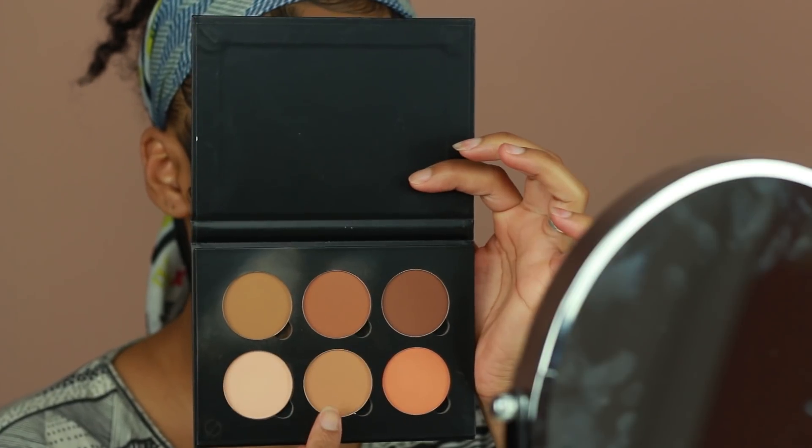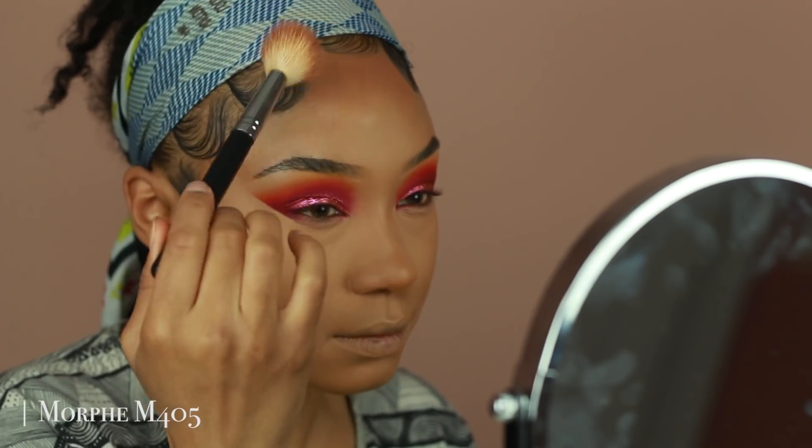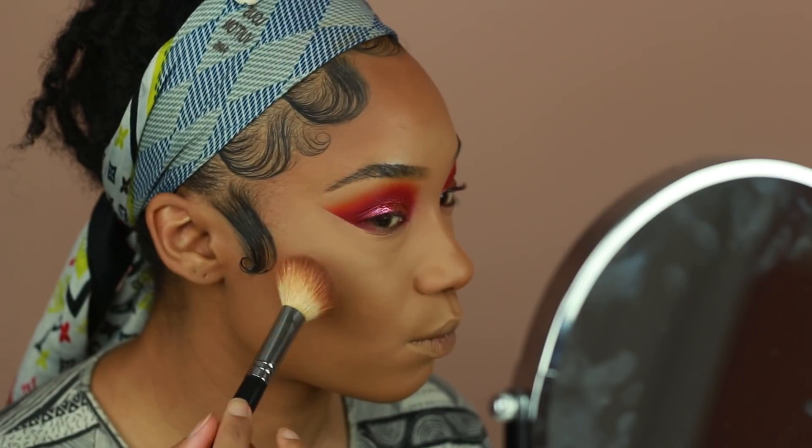Then I'm going to go ahead and start contouring using my Anastasia powder contouring kit, which is in the shade Tan to Deep. I'm using a mixture of two of the colors in here and I'm just going to use tapping motions to contour the forehead and cheekbones.